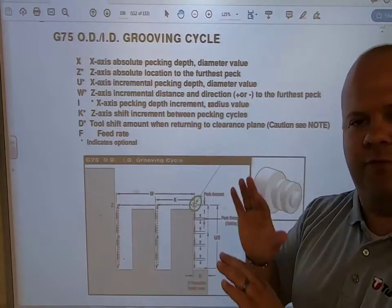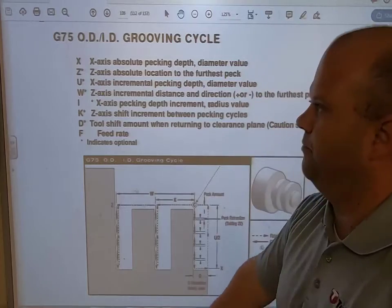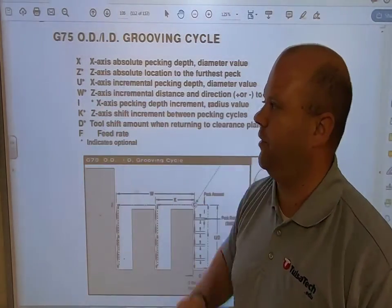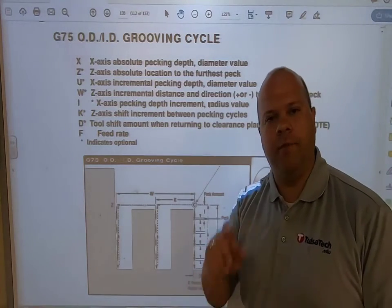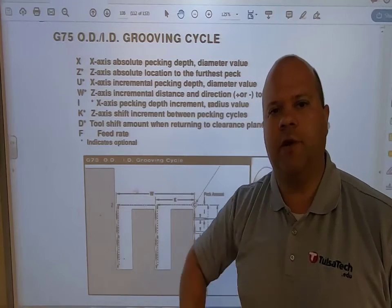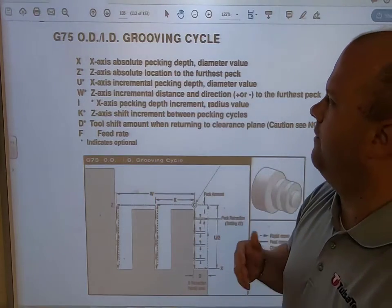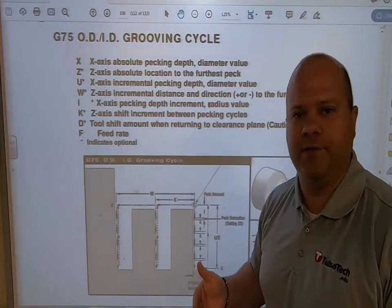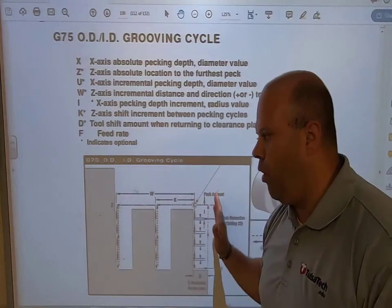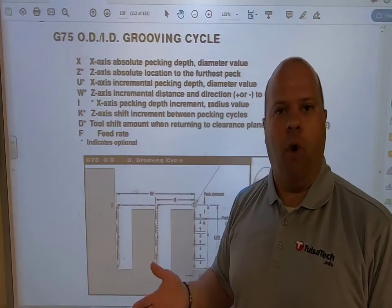What I'm looking at is my X value, and the X value is the bottom diameter of that groove — whatever my X diameter should be, that's what I put for that variable. My Z is the absolute location of the furthest peck, so that's how far back my groove is going. So if my shoulder is one inch back from the face of my part, my Z would be minus one inch.